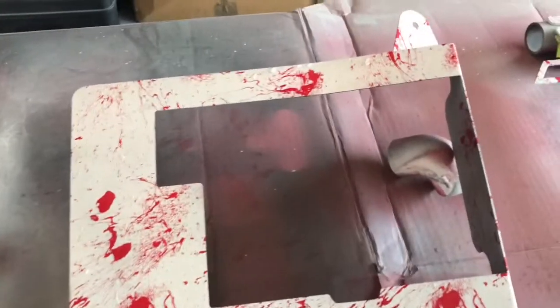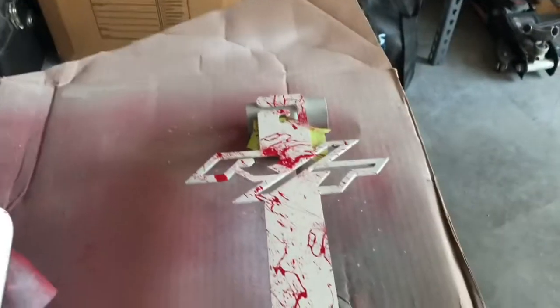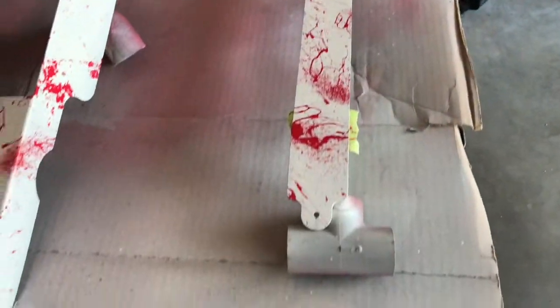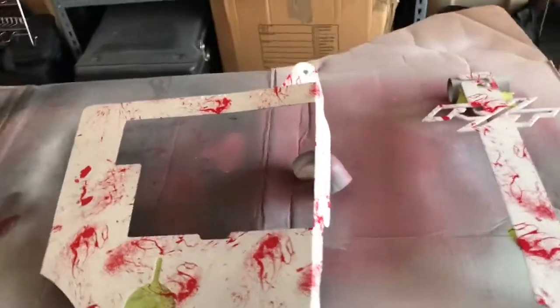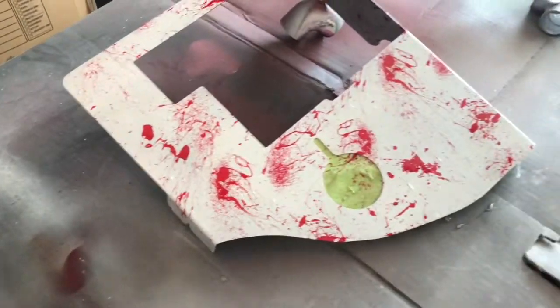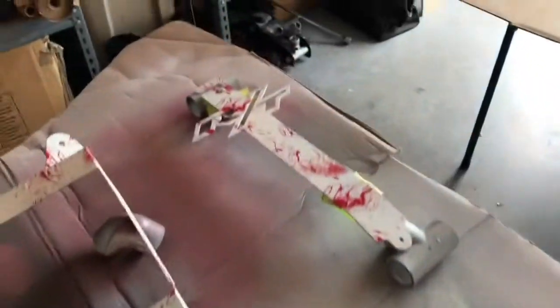Alright, that's number two down. I'm really liking the way this is turning out. This is a Southern Hydrographics dip film, and it is applying so easy. Really lovin' it.